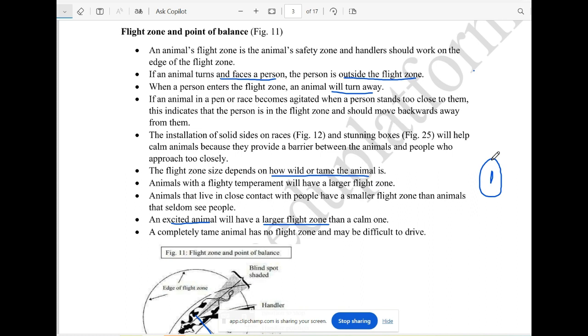If the flight zone is entered, the animal becomes excited. When it's very calm, they can become overexcited. If the animal is in this zone, it is the flight zone.